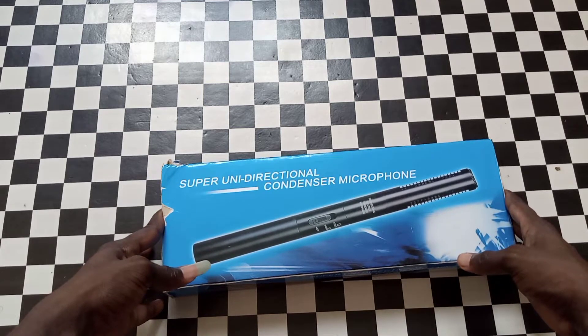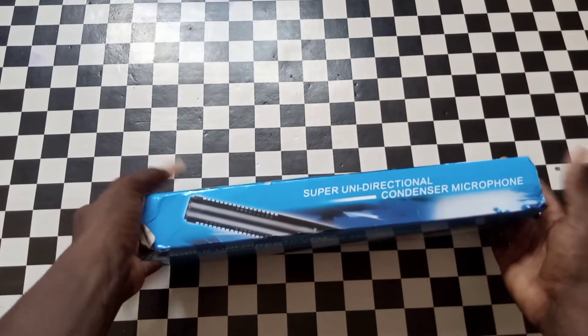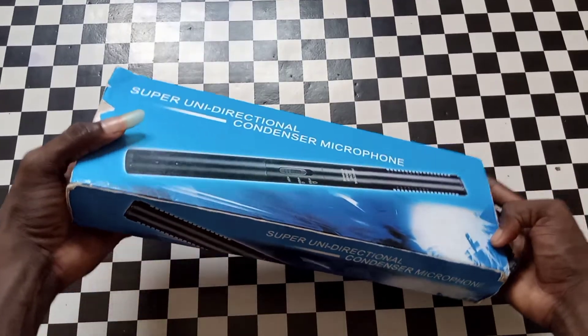Some call it an interview microphone. It has different names but it's the same microphone — different brands. Some are Panasonic or something like that.